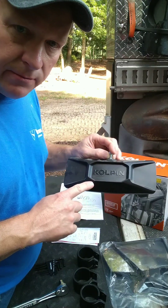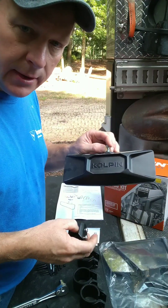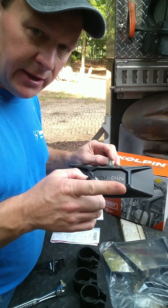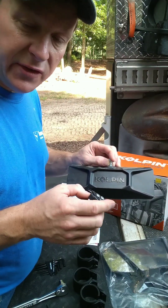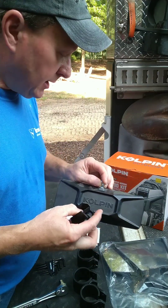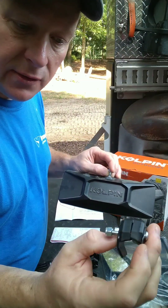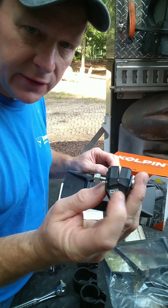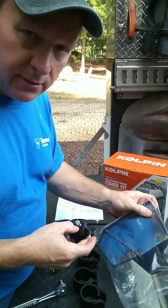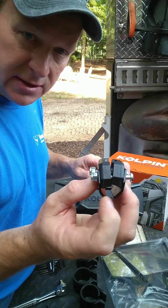Ladies and gentlemen, they sell these rearview mirrors on Amazon and you can find them on the web. But if you're doing the installation like I did on the T770 and the overhead grid window is roughly the same as yours, you're going to want to buy the three-piece combo kit. The reason why is these two components come with the rearview mirror, and if you buy the kit by itself you will not get these two pieces.